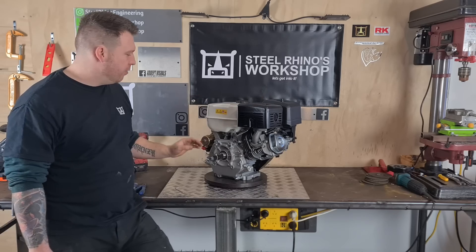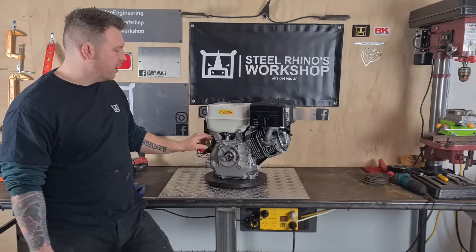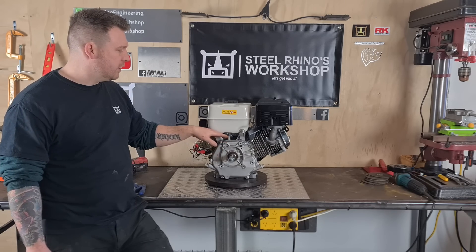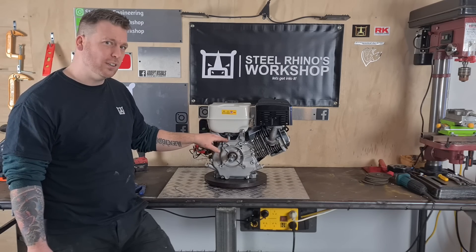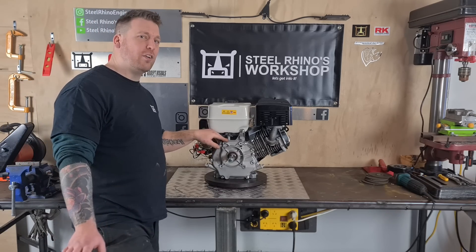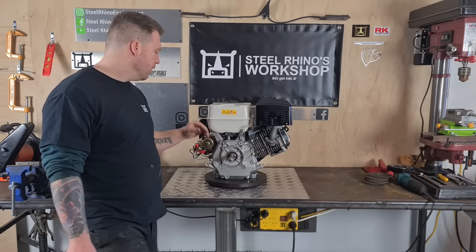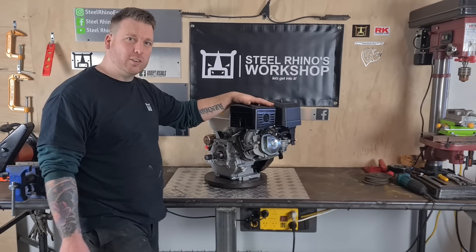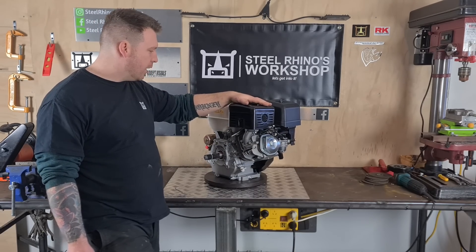I'll make a separate video for removing the governor, which is basically a rev limiter — it limits the engine to about 3600 RPM. So I'm making another separate video just on that alone, and then I've also got a new exhaust system to put on as well.